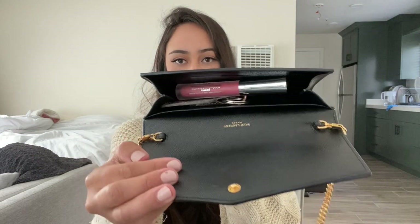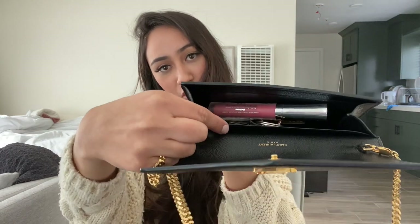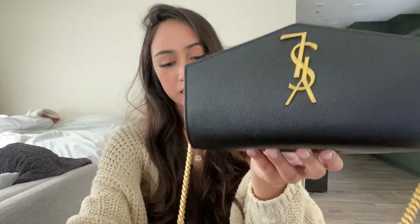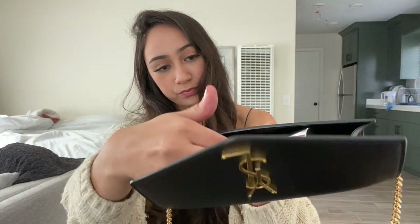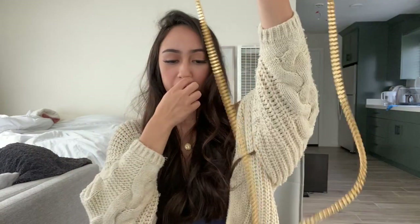Inside the bag, I am able to fit my iPhone 11 Pro, my keys, and my lip gloss, so it all fits in there. And then there's also that little slot right there where you can stick the card holder in. Let me show you — this is where the card slot goes into. Sorry, the chain is like dangling on the table.